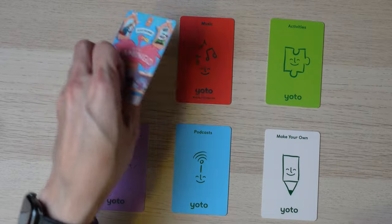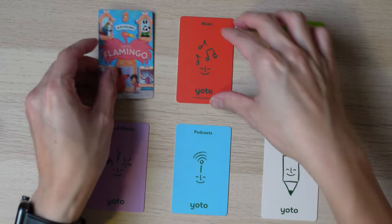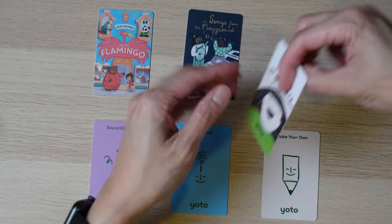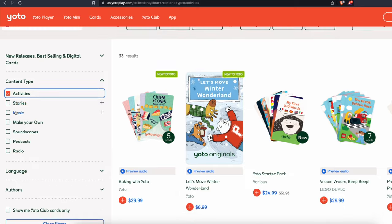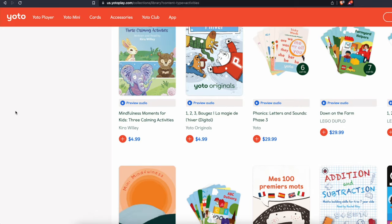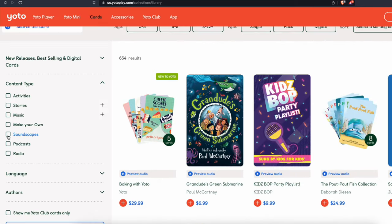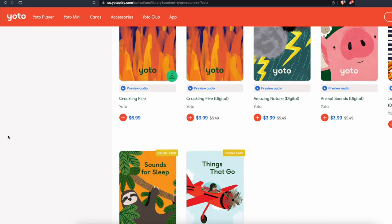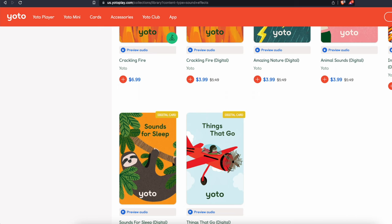You can't get the most out of the player without the Yodo cards. There are several types ranging from stories, music, activity, sound effects, podcasts, radio, and make-your-own playlist cards. Activity cards include exercises children can follow along to or new vocabulary words. Their sound effect cards — called soundscapes — contain audio like white noise or sounds of animals and vehicles.